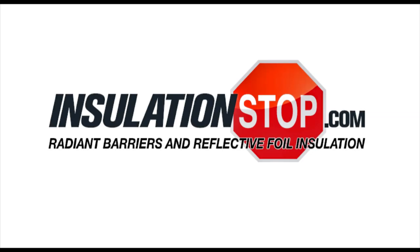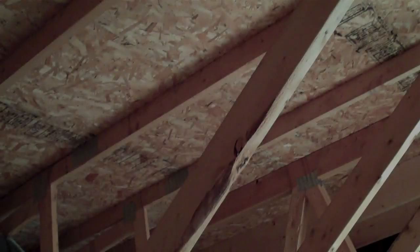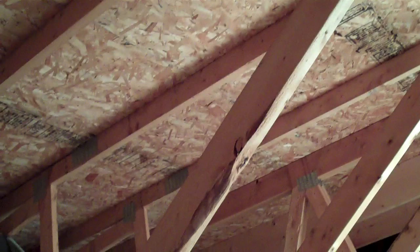Hello everyone and welcome to the Insulation Stop. Please watch as we demonstrate how to install our radiant barrier insulation in a truss built attic.